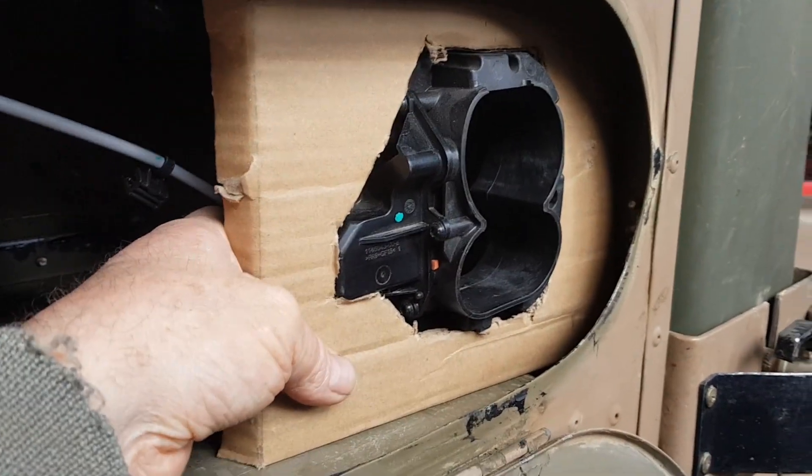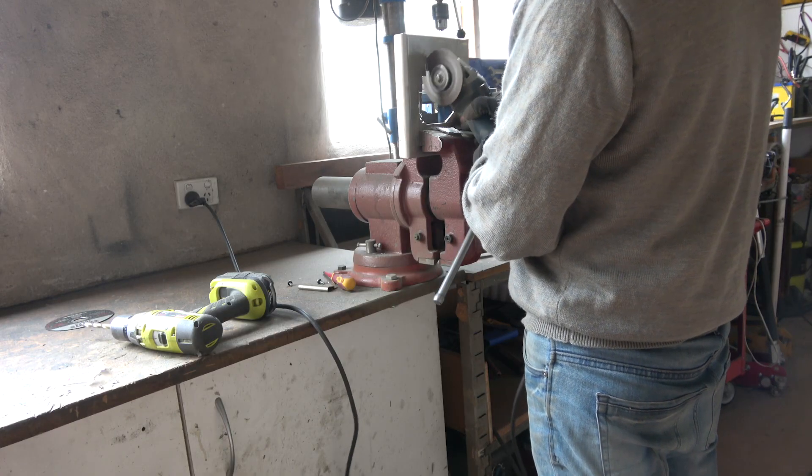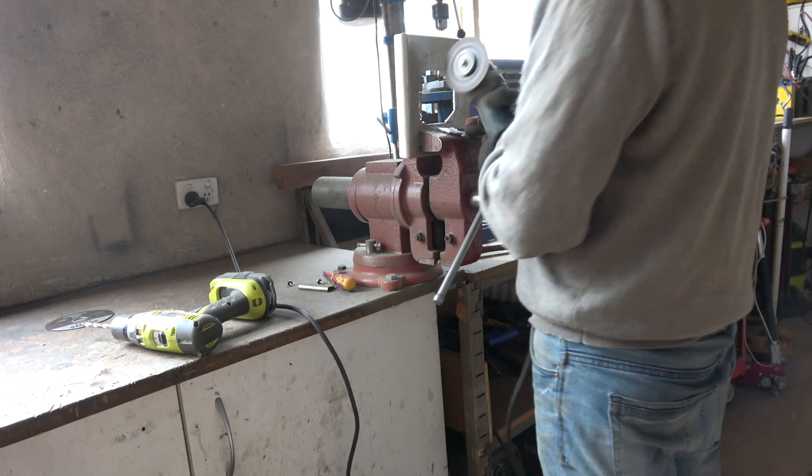A bit of cardboard-aided design to mock up a bracket to hold it all. Then I transferred this design onto a piece of alloy plate.